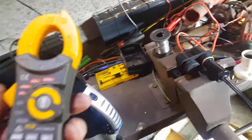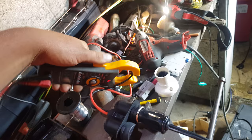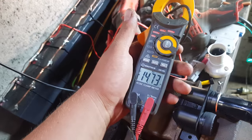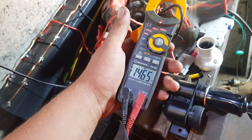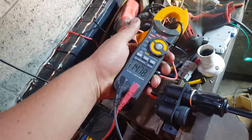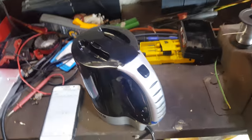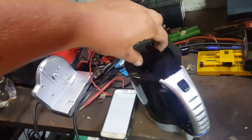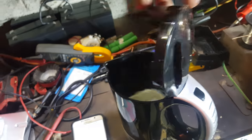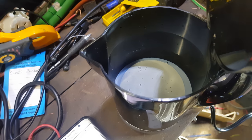Current meter reading: 14.65 amps. Check that - went back to zero. Yeah, 14 amps at 12.6 volts. We can see bubbles in there already. I'll just pause this and we'll be back in a minute.